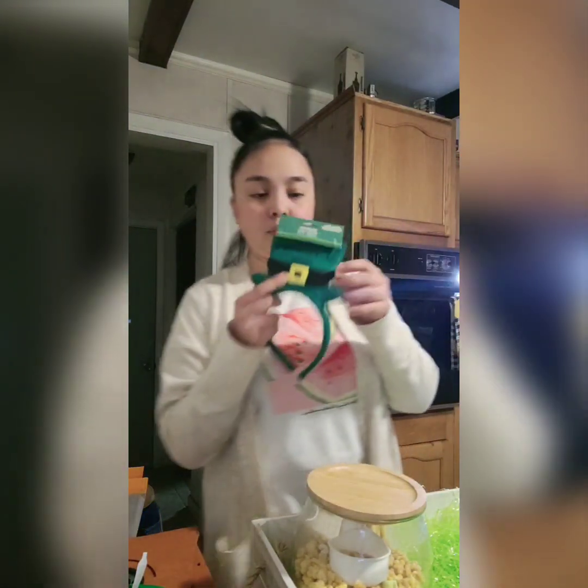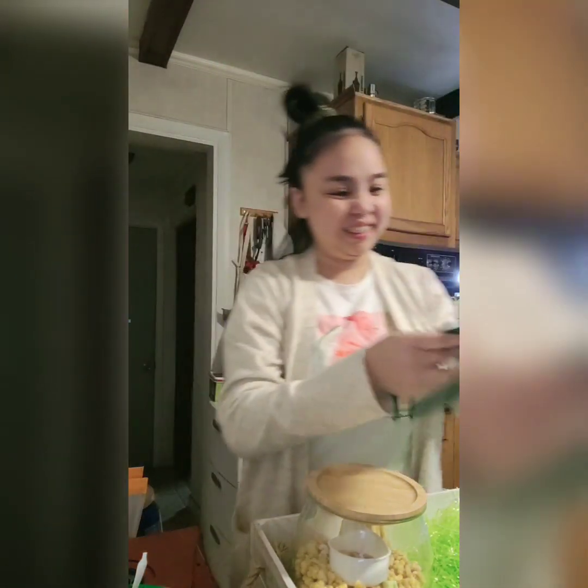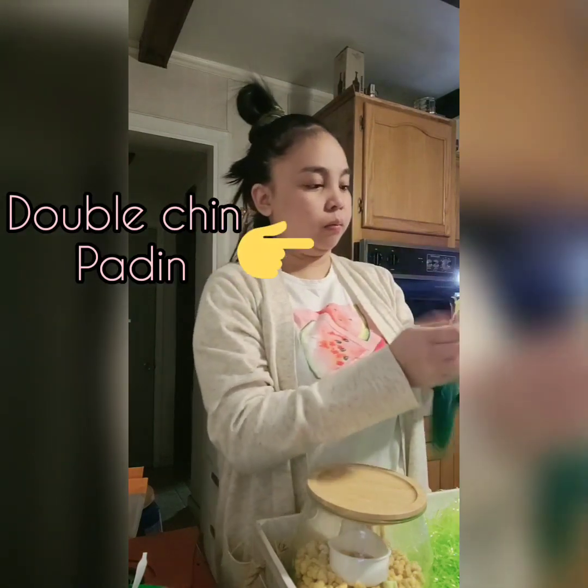Another thing I got for him is this leprechaun hat headpiece — it's just a headband with a St. Patrick's Day greeting on it.